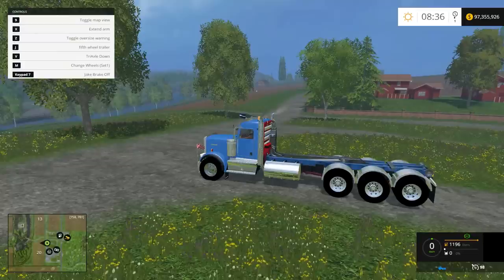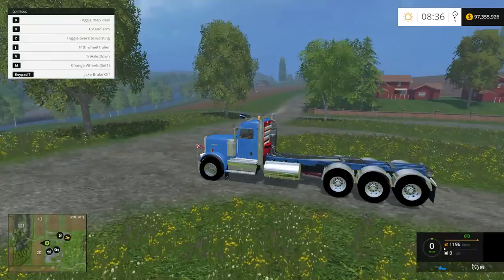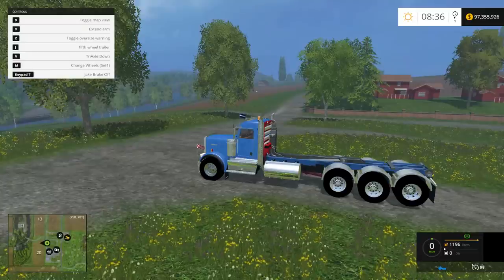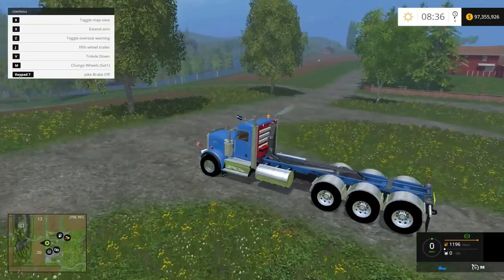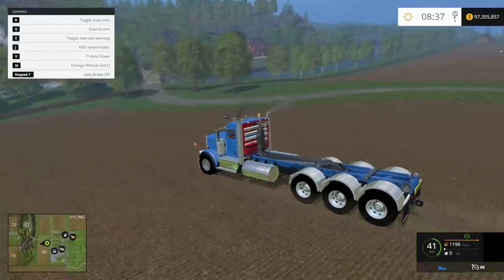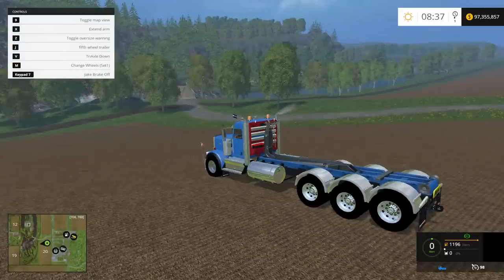The Jake brake I will show you when we start driving this thing — that's basically an engine braking mechanism. What happens is it opens the exhaust valves in the cylinders and releases the air in the cylinders, allowing the vehicle to slow down. When I press keypad 7, down in the lower right-hand corner right above the orange fuel bar there is a green symbol that indicates my Jake brake is off at the moment.